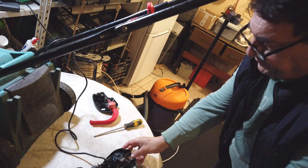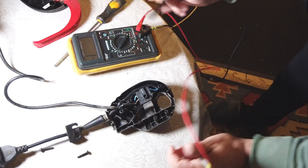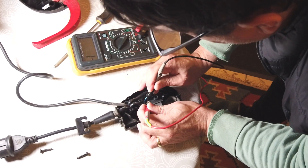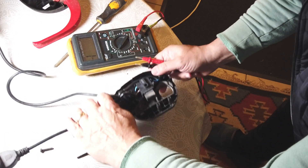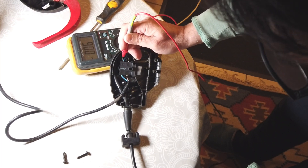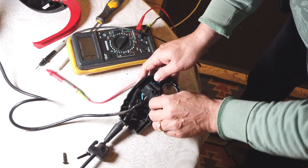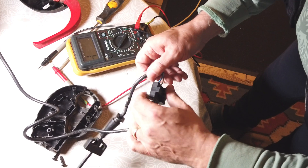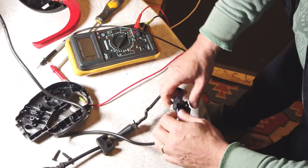Here we are - this is the switch obviously. If the motor is still running, this is the connection to the motor. If we measure here we should have some resistance - and we have it, so the motor is okay. Now let me check the plug - to one of these we should have a beep, and we have it. Next one - okay, so this connection is fine. The only thing left that's problematic is the switch itself. We have a capacitor obviously for interference.